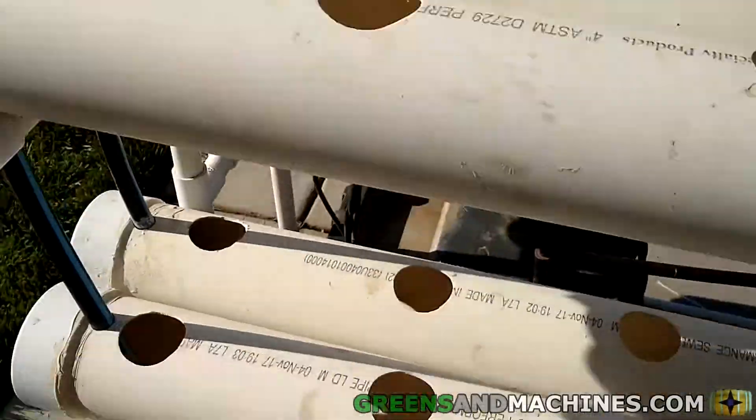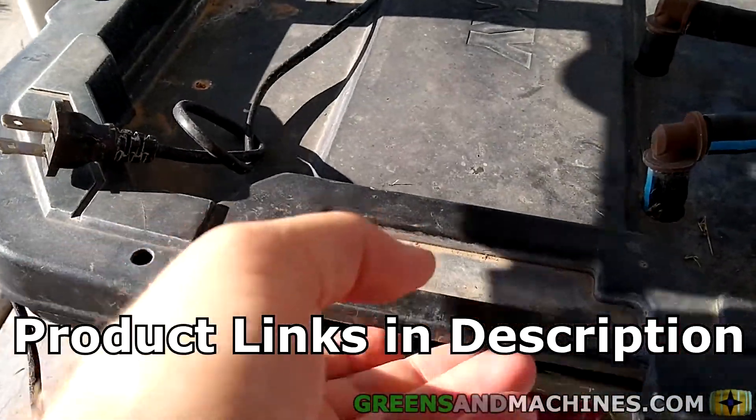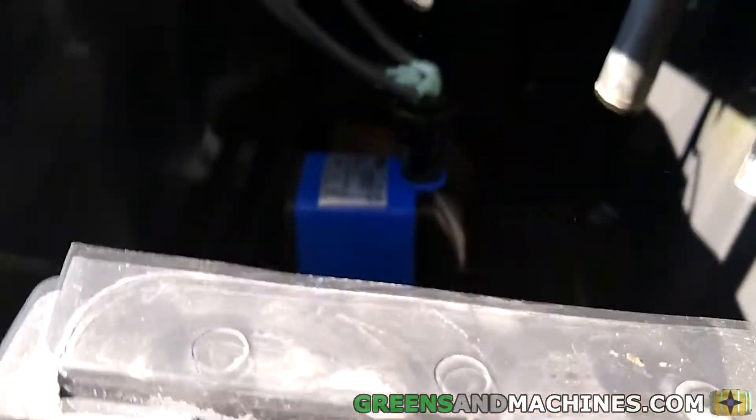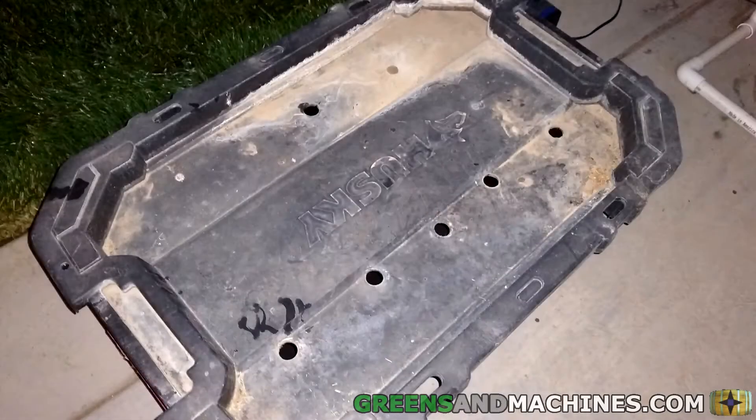There's a few components to the mechanism here, and I'll put all the product links in the description of this video below. First, let's talk about where the nutrients are housed — in this 15-gallon reservoir in the bottom. There's several holes in the lid drilled here, some for the return lines and some for the supply lines.